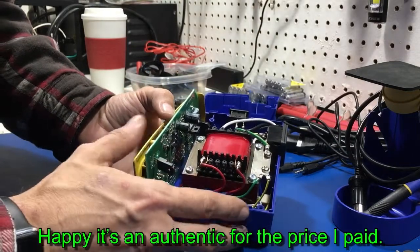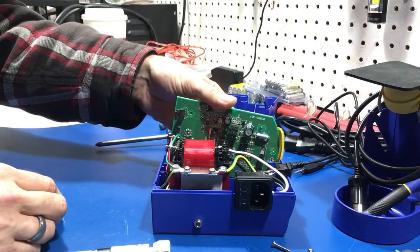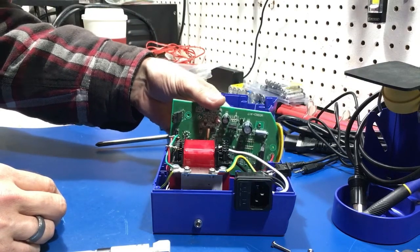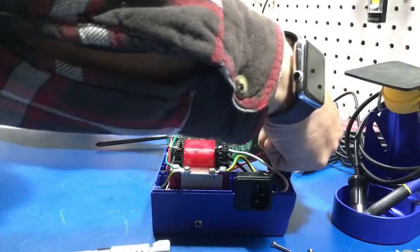Let's not forget about that happy part. While I have this apart, I think I'm going to go upstairs into my lab and grab some heat shrink, because I'm going to heat-wrap that optical sensor so I don't have to worry about this card anymore.